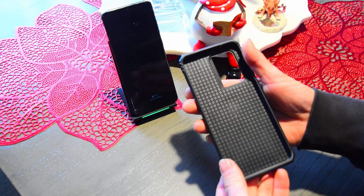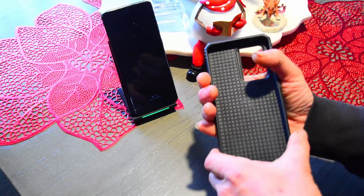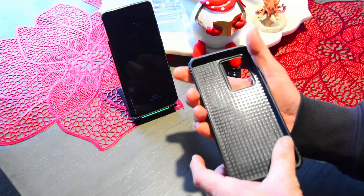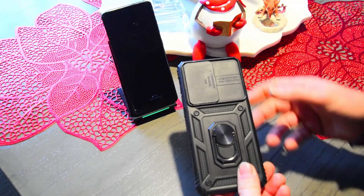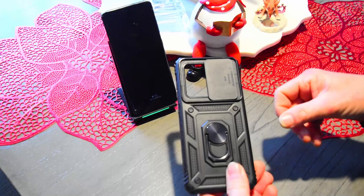This is for the Samsung Galaxy S20. It's pretty stout — pretty stiff, which is good. The thing I like the most about this is on the back where your camera is, it actually has a little slider that puts you far enough, locks in place, then you can unlock it by sliding it back.